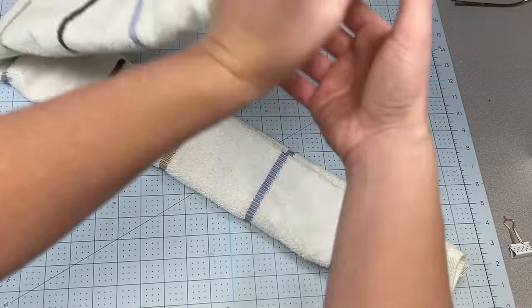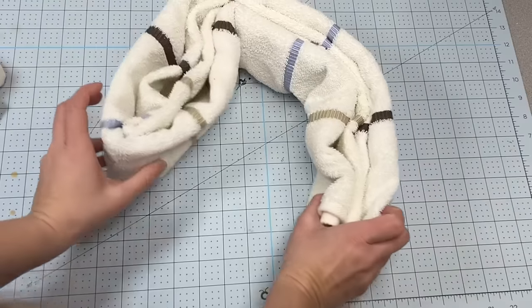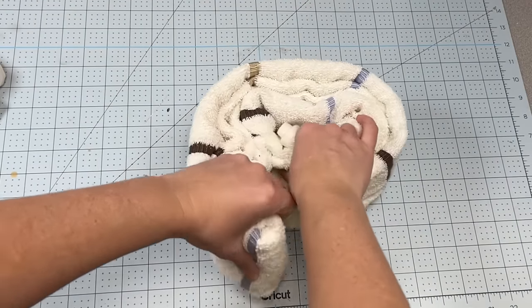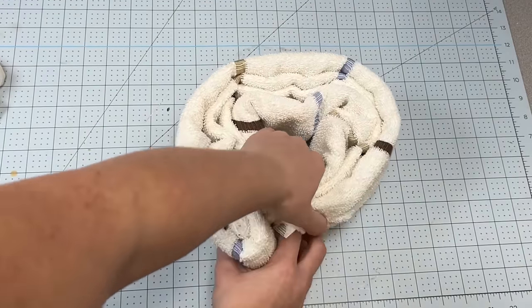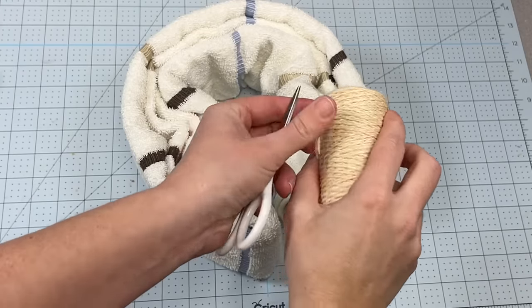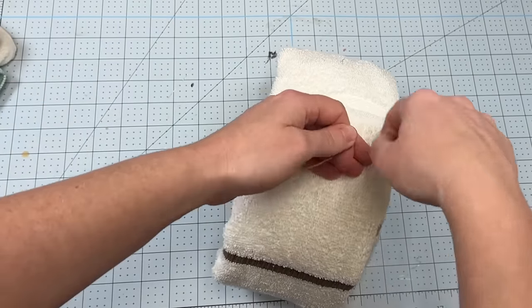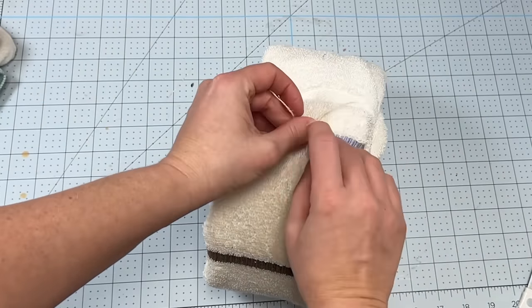I'm going to take a bath towel first — this one I actually just got at Walmart because I needed a nice big one. I'm just going to roll it around as you see here and connect it at the end. I did a tri-fold and then rolled it. Then I'm going to take a bit of twine and twine that together and attach it so that it doesn't come unrolled.